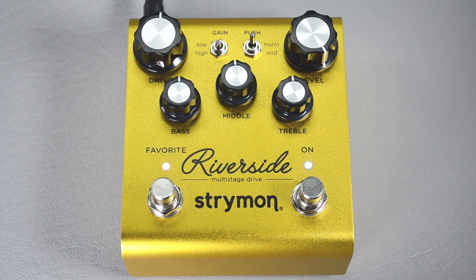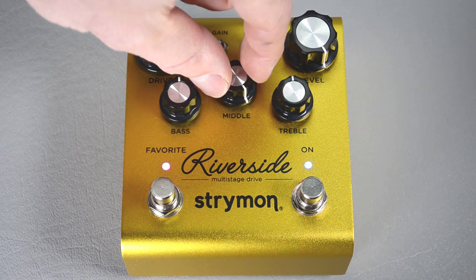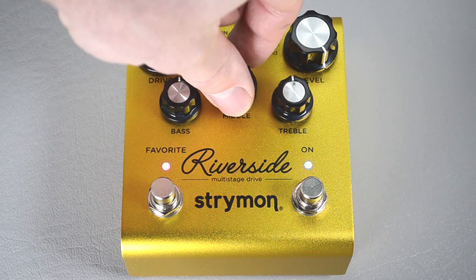Next, we want to set the MIDI output mode to off. Turn the center knob all the way to the right and you'll see both LEDs flash red. It happens pretty quickly, so here it is again so you can see.